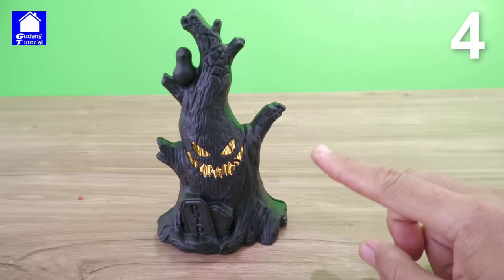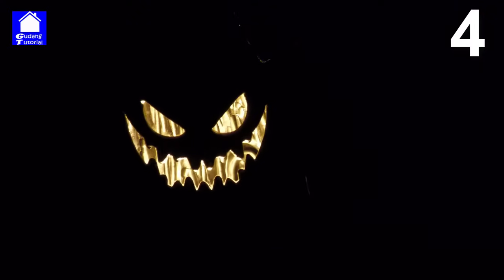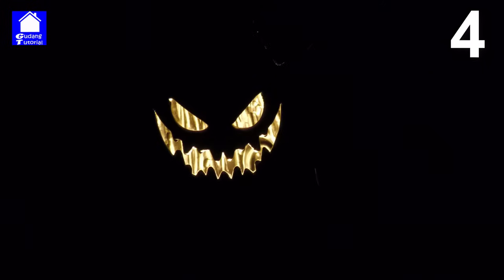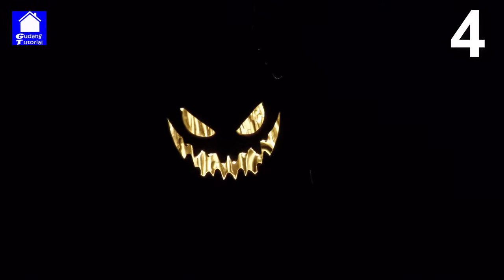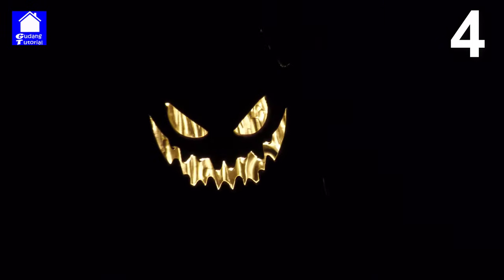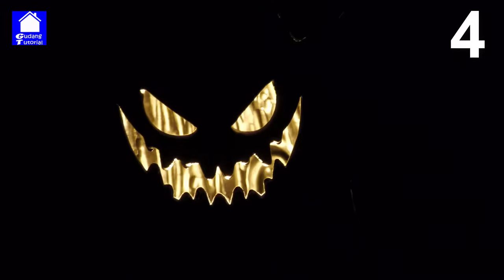We'll try to turn off the light. Look, guys — when it's dark, his face looks like this. The light turns on like this, showing angry eyes and mouth. If this is used as a decoration in the room, is it cool or scary when you turn it on?